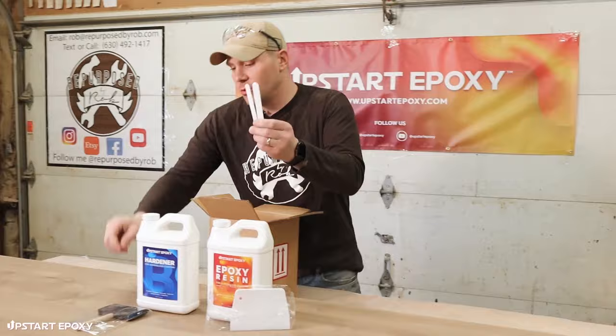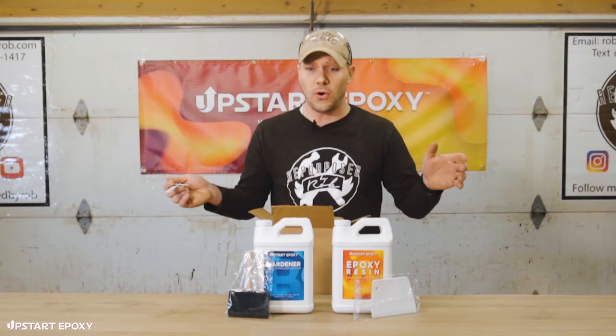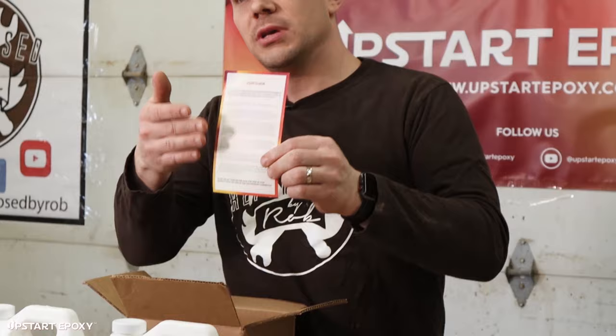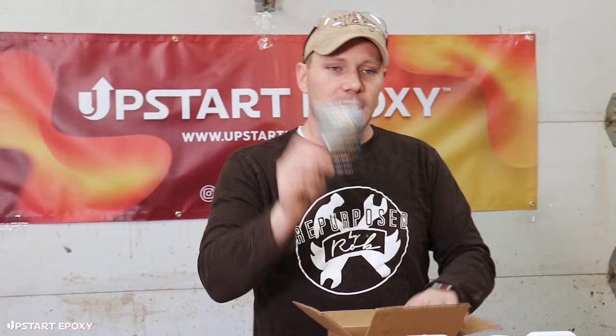Also inside the box we've got two stir sticks that'll help you mix the epoxy and get it ready to pour over the tabletop. We also have a user guide which gives you suggestions on how to mix the product, how to pour the product, helpful hints, and directions on how to go about the process.